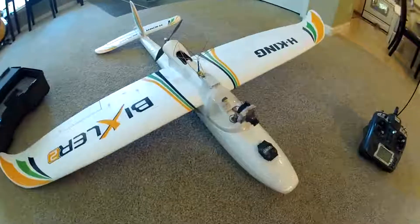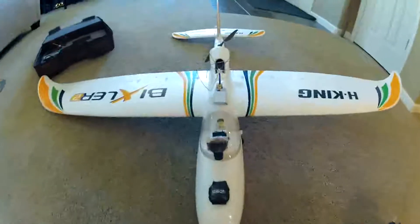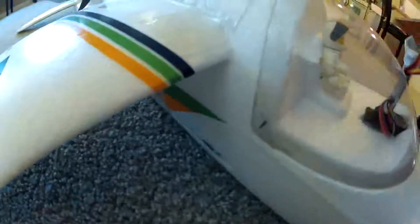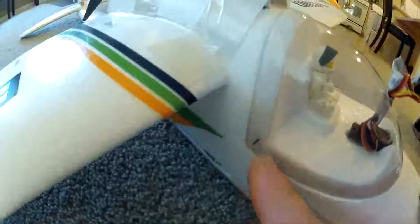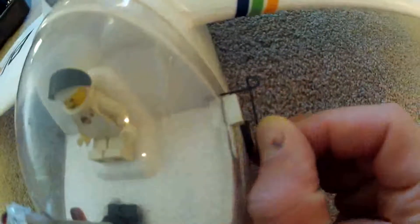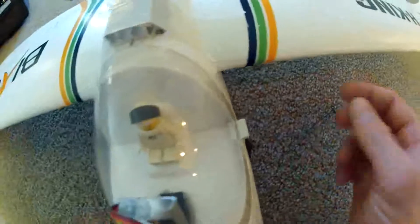In the first video I forgot to show you guys the inside of the airplane, so I'm going to show you the setup I have for all my components. Inside the canopy you can see this little pin sticking out here — it's held in very snugly. This here is an aileron holder; it clips over these aileron wires, so I take that off and pull it out.